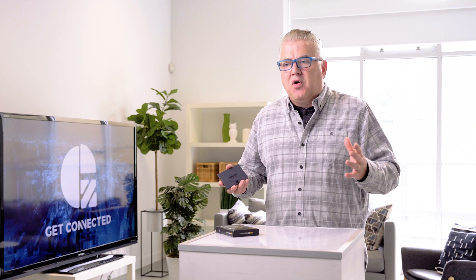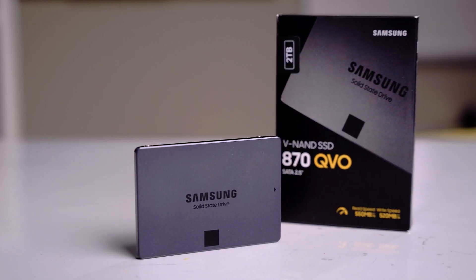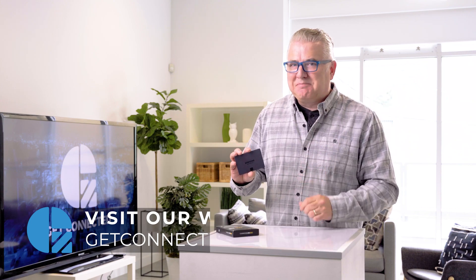That's the lab report on the Samsung 870 QVO. So those are the numbers. Are there faster SSDs out there? Yes. Are there ones with longer life? Maybe. There are a lot of options coming out of China and other places, but you don't always fully know the overall quality — and that's what you're getting with Samsung. We've got the 2TB version here. Overall, I'm pretty impressed, and I'm excited to get my hands on the 8TB.